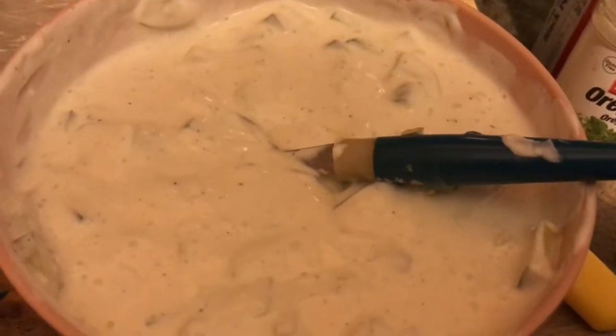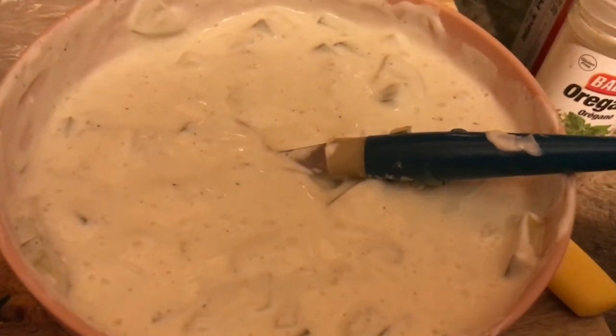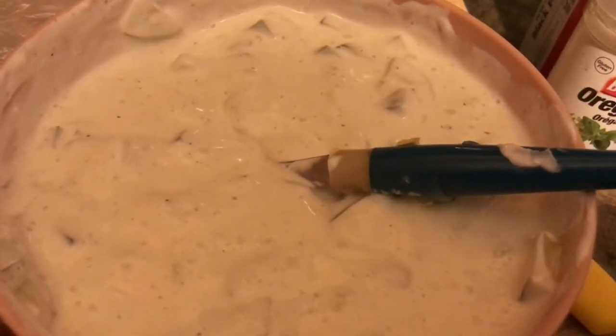And the tzatziki is ready. It's done. It can now be added as a side to the gyros and be put into the gyros pitas. And it tastes really, really good.